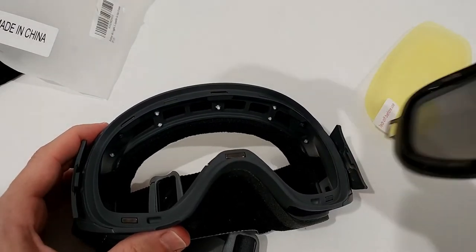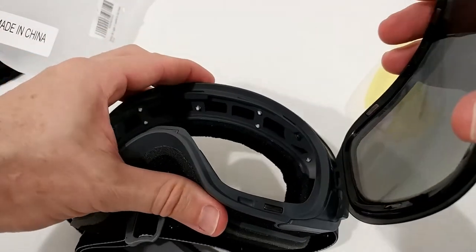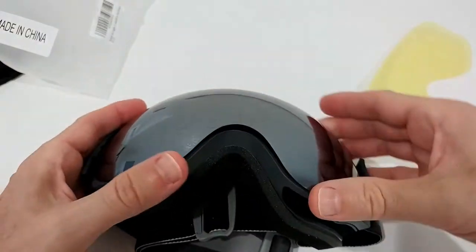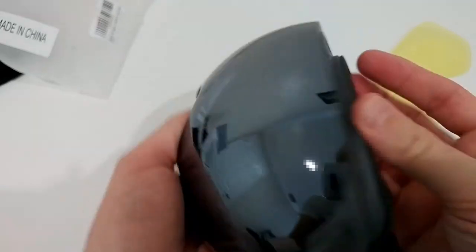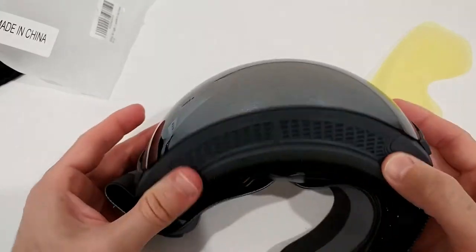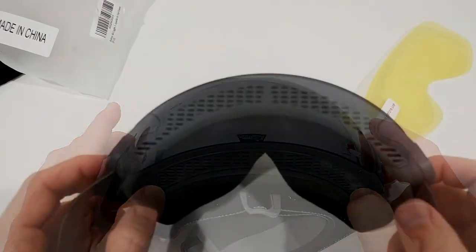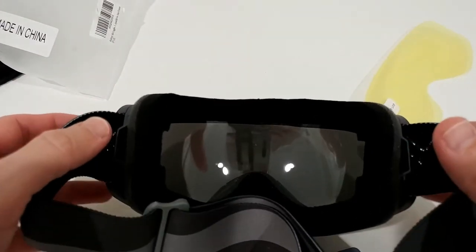Putting the lens back in is easy too. You align it on the side where there's a notch, snap it back in, make sure it fits on both sides, then close and secure it. I haven't seen anything easier than this.